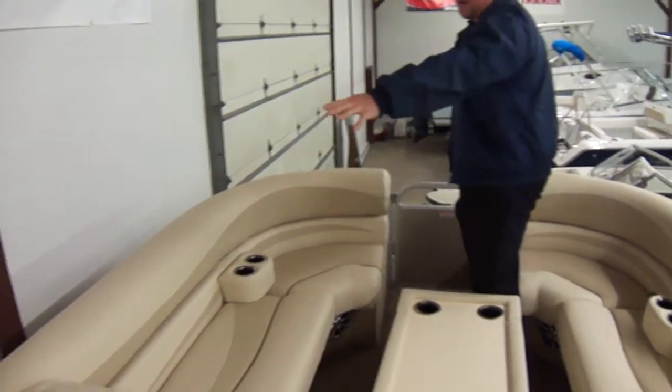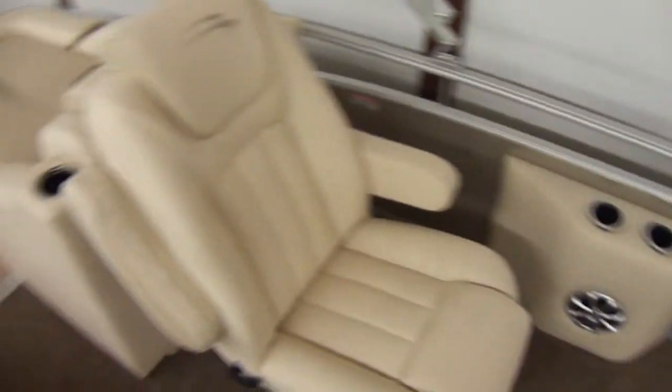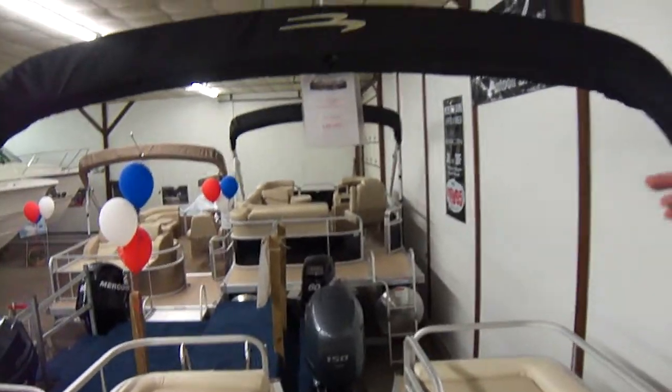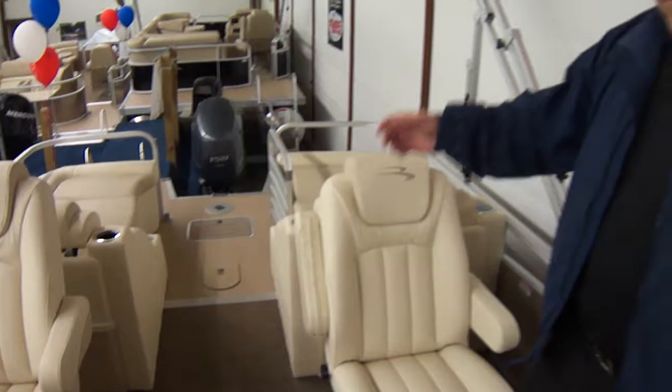There's a bow gate, a port gate on that side, and of course your stern gate, so there are lots of ways to get on and off the boat. It comes with a full cover and full sun top, and you can also get it with a full bimini top and full canvas.